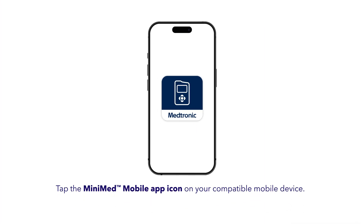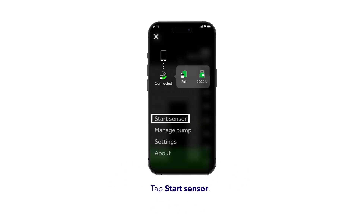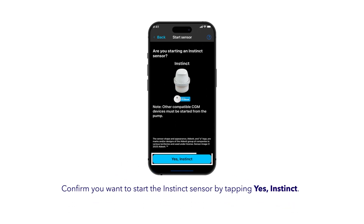On your phone, open the MiniMed mobile app, tap the menu button, then select Start Sensor, and confirm Yes Instinct.